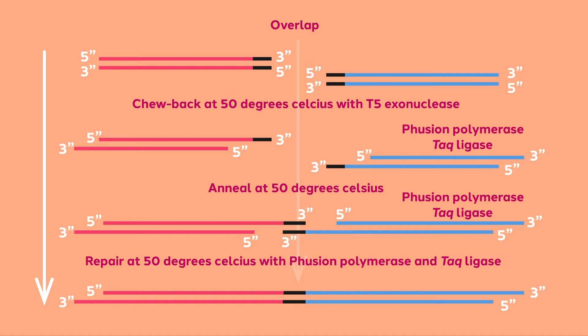Similar to overlap extension PCR and infusion cloning, Gibson Assembly is based on aligning overlapping PCR products. In Figure 1 from the Gibson paper, the enzymatic steps required to combine any two fragments are shown. Once amplified, the fragments are combined in one tube with three enzymes: T5 exonuclease, fusion DNA polymerase, and TAC DNA ligase.